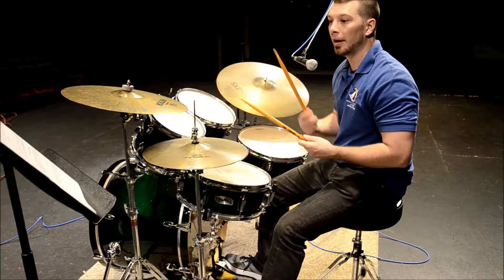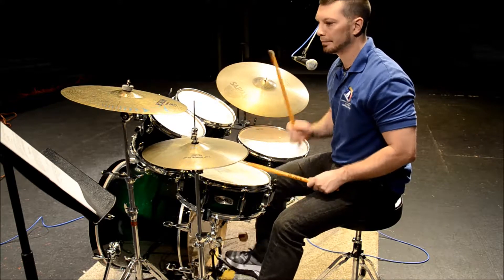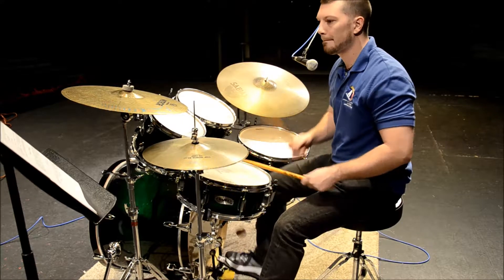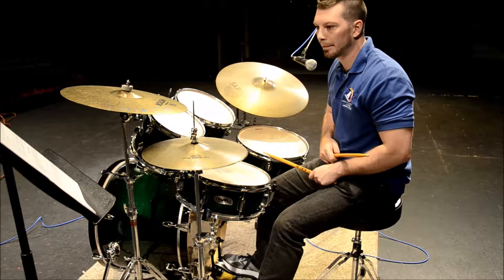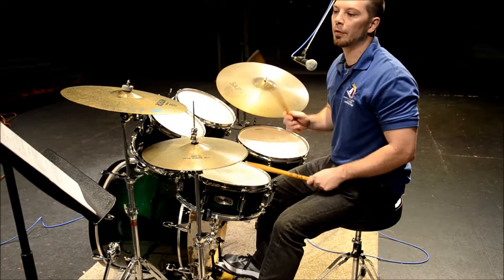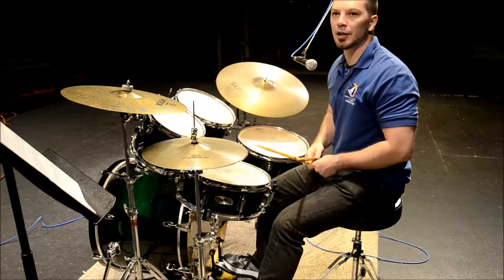Moving forward, number 8 — again coordination. 1, 2, 3, 4, 5, 6, 3, and 8. The hands don't change. All that changes is the foot.